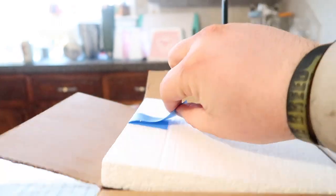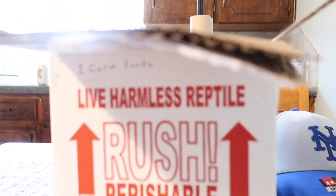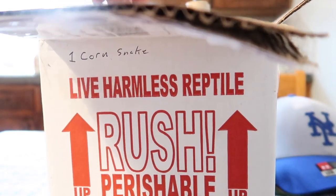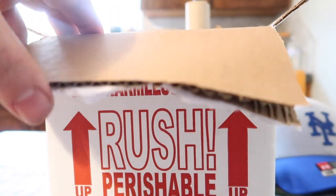That's cool — nice little flap to pick up that cardboard, and there he is.